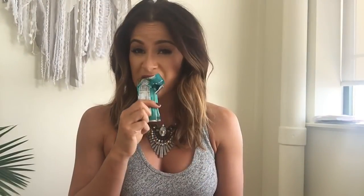Up next we have Hemp Heart Bars from Manitoba Harvest. Everybody got three: apple cinnamon, chocolate, and vanilla. They are non-GMO and it's just a good healthy snack if you're running to and from the gym or work or wherever you're going — a great little healthier alternative.